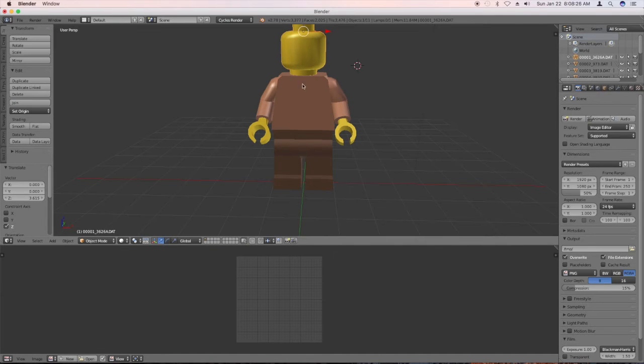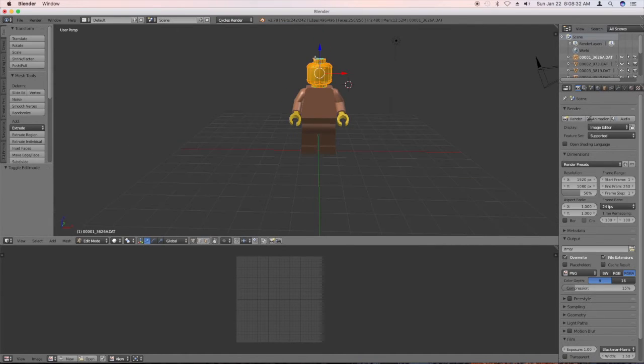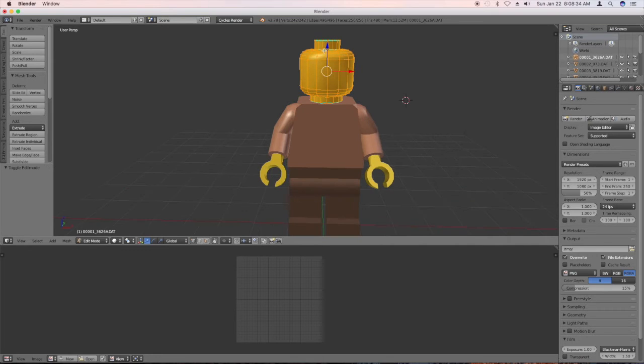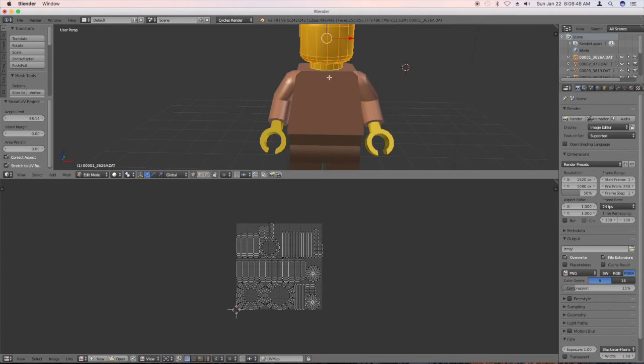Right-click to select Hector's head here. Now we have to go into edit mode. And what we're going to do is hit U, unwrap, say Smart UV Project, and we're going to turn this up. See how that goes. Ta-da! Now here's all this stuff, flat.